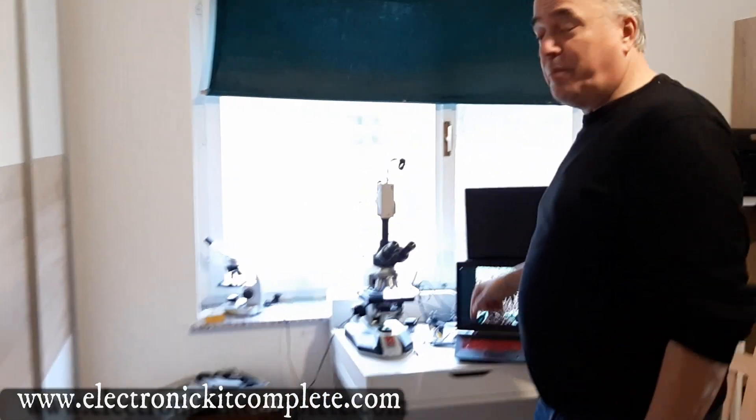Hey, hi guys, here is Bojder from Electronic Kit Complete. I've been selling the Bobek device for years now — it's a blood electrification device. Today just a quick video about the dark field microscope I bought.